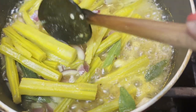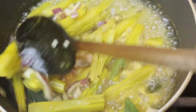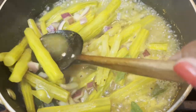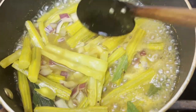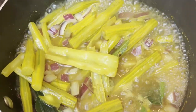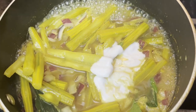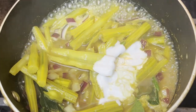The drumsticks were cooked for 20 minutes — see how tender they look. Let's add the coconut cream and cook for another 5 minutes, stirring occasionally.